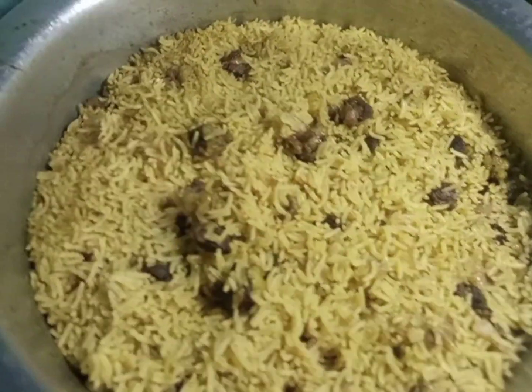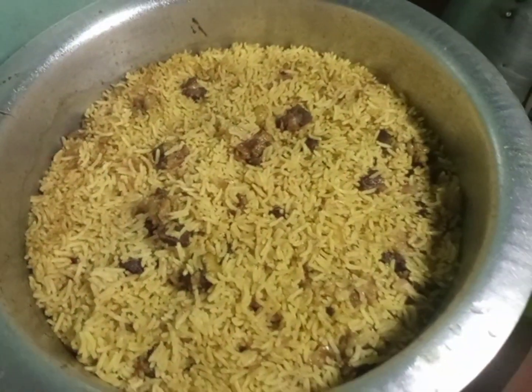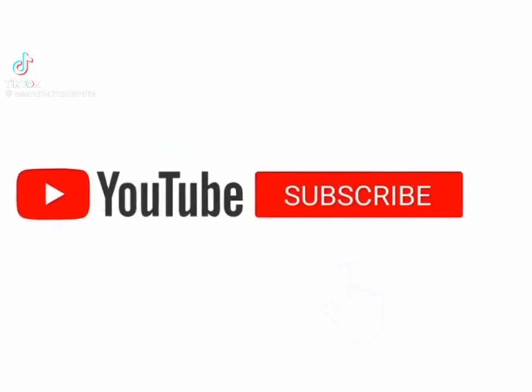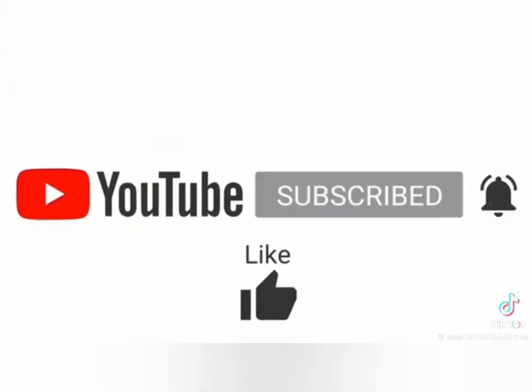These are the results, and because I love chili I add some chili and make some kachumbari, and I dive in to eat this yummy pilau. In case you've liked this video, please subscribe to this channel, turn on the notification bell, comment and like. Bye bye!